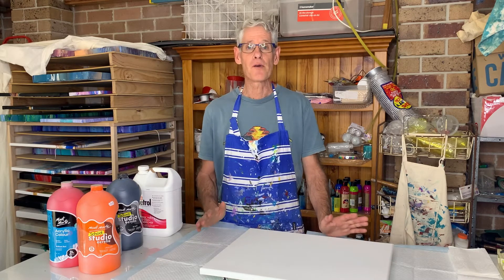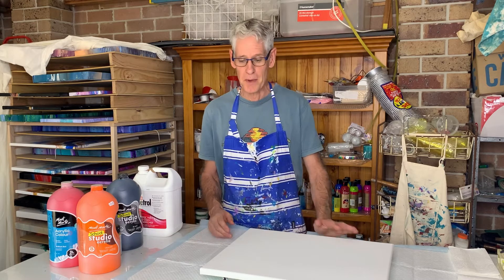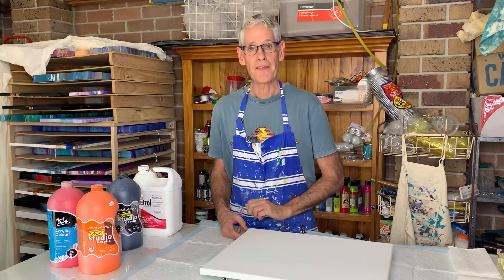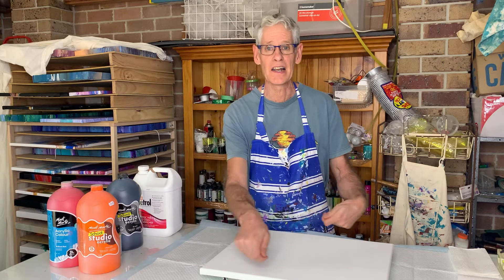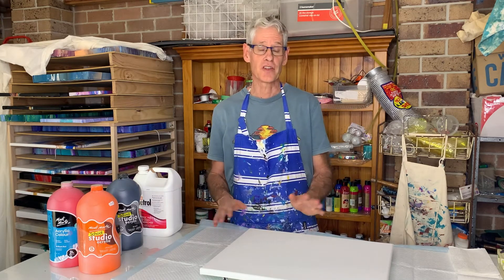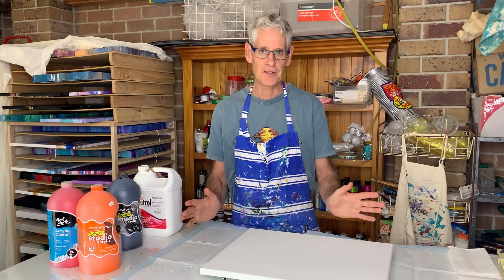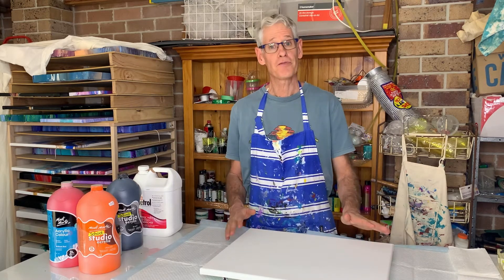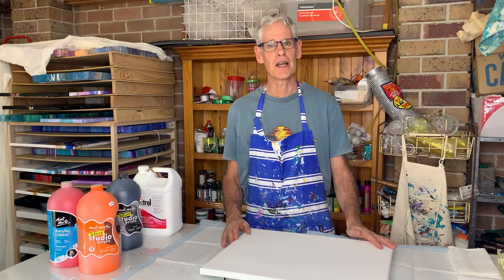So you may be wondering what a swipe is. Well basically a swipe is the method of layering some paints on your canvas and then using an implement of some description to wipe another colour across the top to create your painting. As you can imagine there are hundreds of ways of doing this to create different looking paintings and today you're just going to see one of them, but hopefully you will be inspired to have a go yourself to create something interesting.